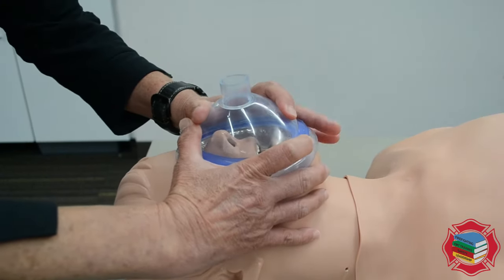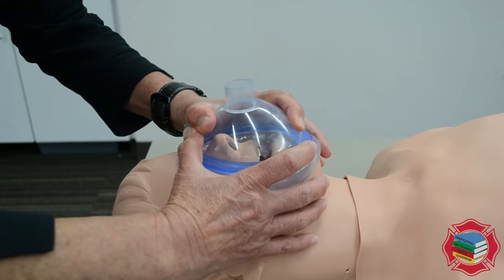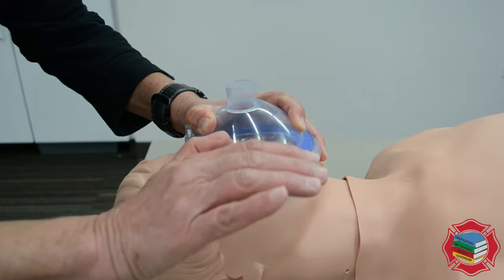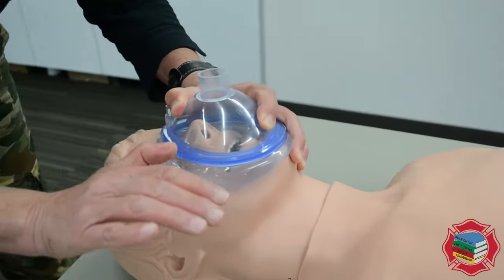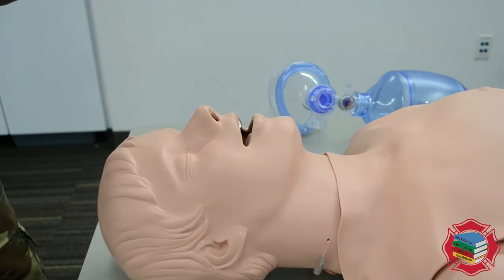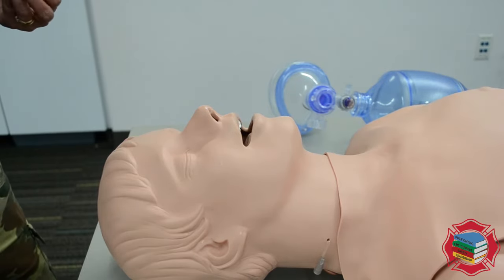If you're just gonna hold it on with one hand, you would generally hold the mask on with your non-dominant hand, and then your dominant hand would be free to squeeze the bag. Now we're gonna actually open the airway, support it with an oral pharyngeal airway, and then provide positive pressure ventilations.